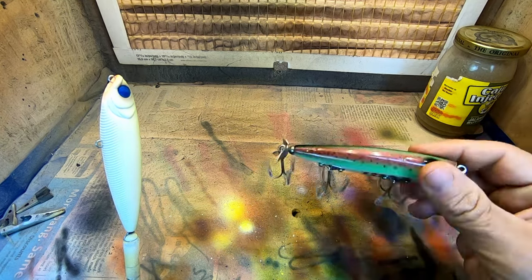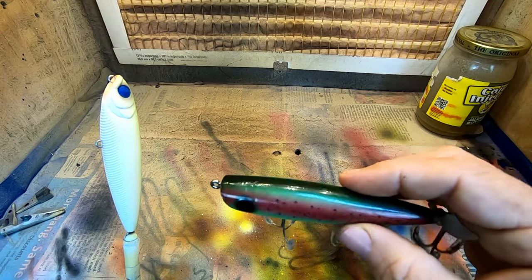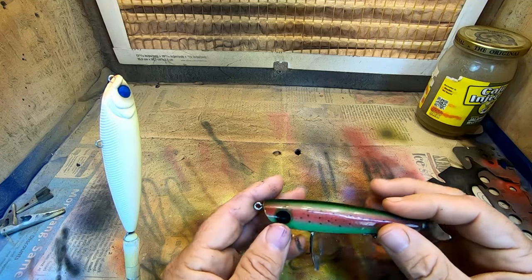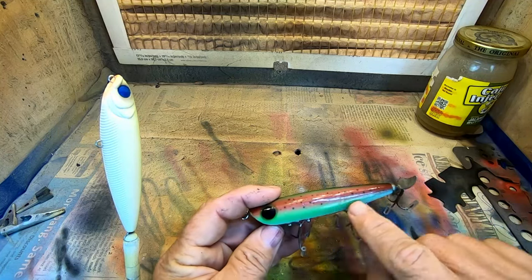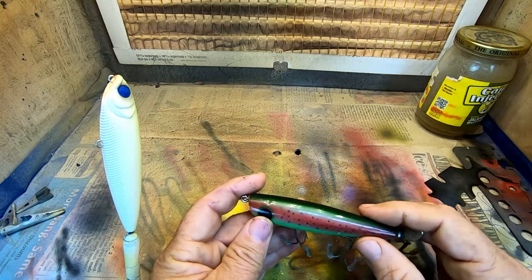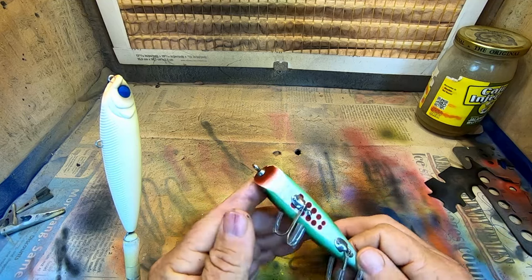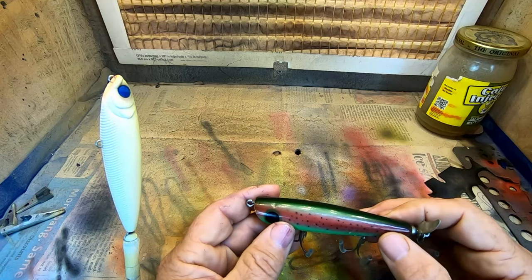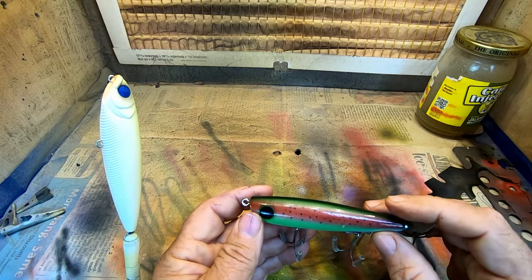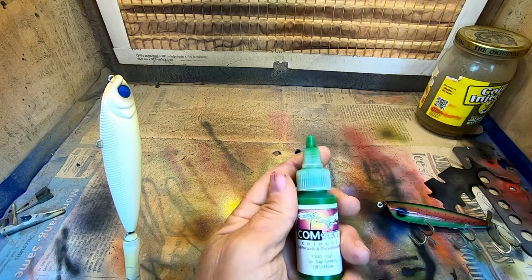We've got a little trout pattern here off of the old Dalton Special, and we're going to attempt to put that on this Yozuri BD3. Just kind of looking at the bait — fairly simple. We need a bone color, which we've already got applied. I'm going to utilize a sap green for the lighter shades of green, a moss green back, probably two or three coats. But this trout color — to me it's a deep red, and that's a little bit tricky. So we're going to try a deep red mixed with some magenta and a little brown. We'll see how close we can get to it.